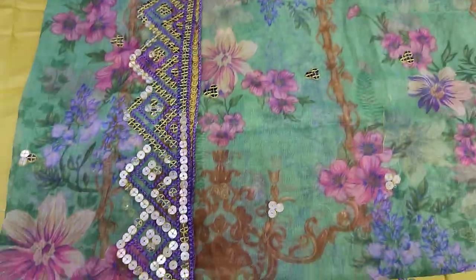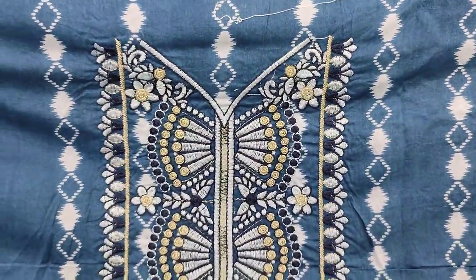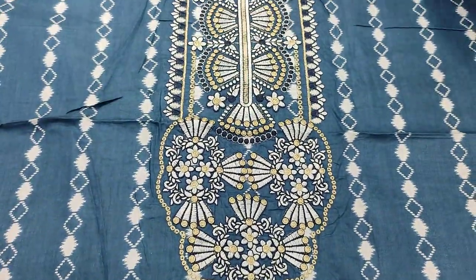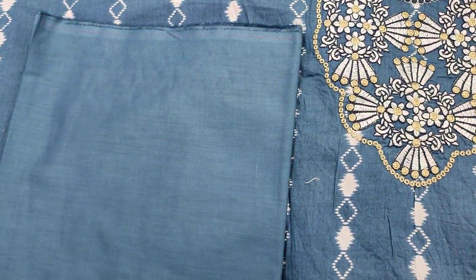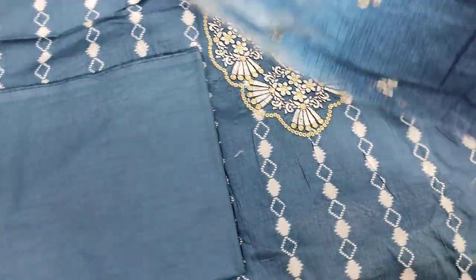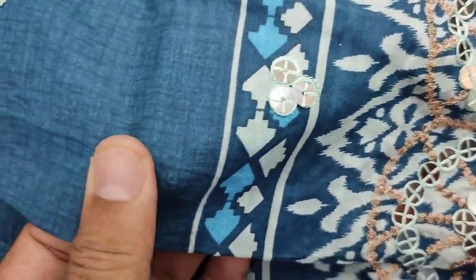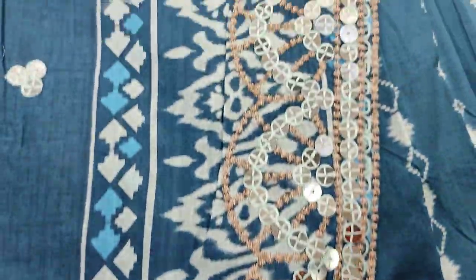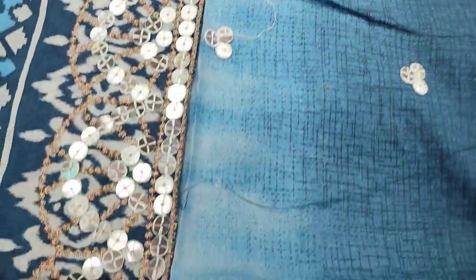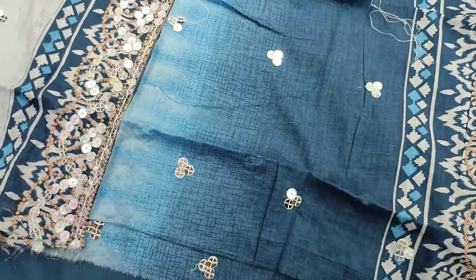This is the last design. It has an embroidered neck and is printed. This is lawn fabric with mirror work touching. It has two side borders. The cost is $2500.